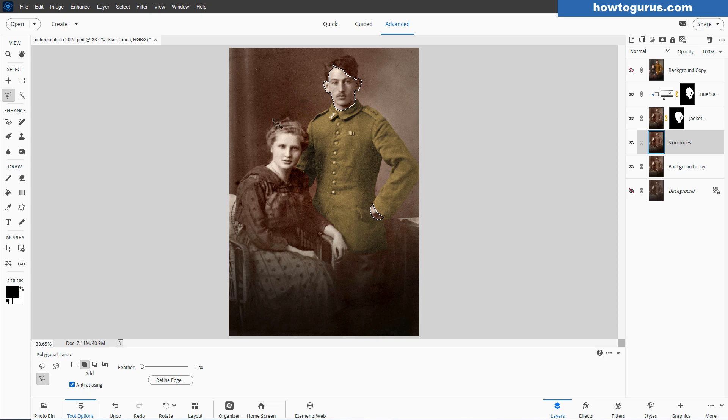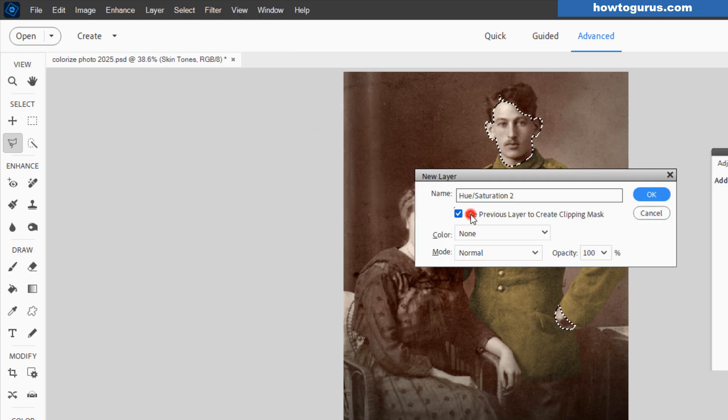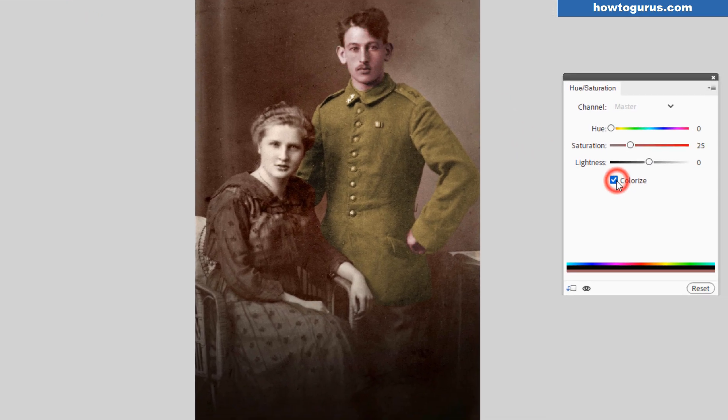Exact same trick as last time — go up here to Layer, come down to New Adjustment Layer, Hue/Saturation, check that checkbox, choose OK. Click on Colorize. Notice that we can now change the face color. Flesh tones are all down here in the yellow-orange area. Add a little bit more saturation — you can go too saturated just until you find the right color, then pull the saturation back. As I just passed that we get into the green, so be very careful — it's a very small range. I think we're looking pretty good right in there. Close that down.